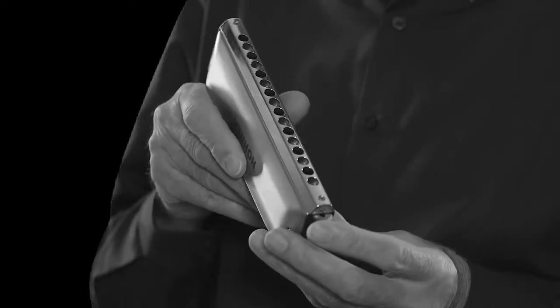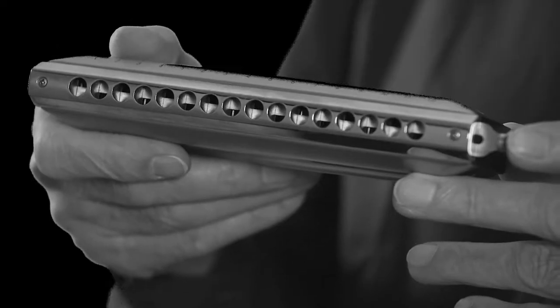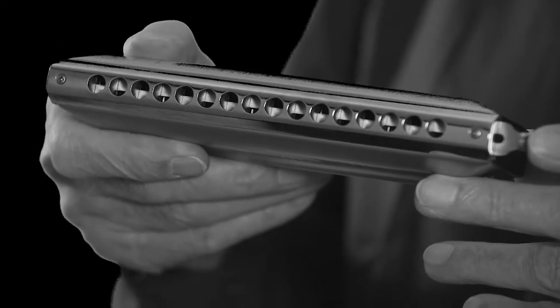To spice it up a little bit and to give it a kind of jazzy feeling, I invited my dad to join me with his Chromonica — a chromatic harmonica with a sliding bar that shifts the whole instrument from C to C sharp, which allows him to play in any key.